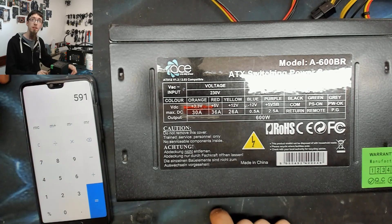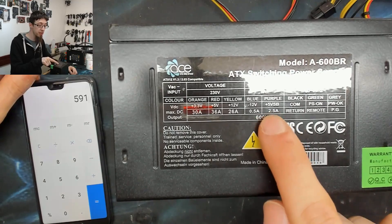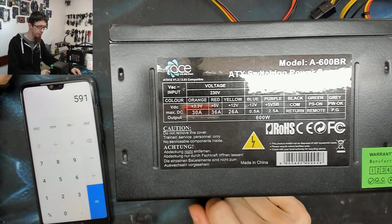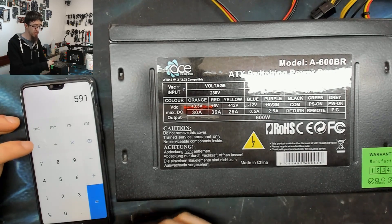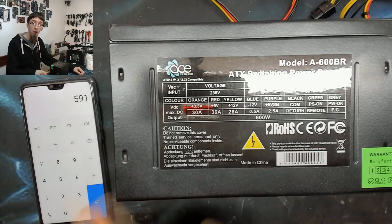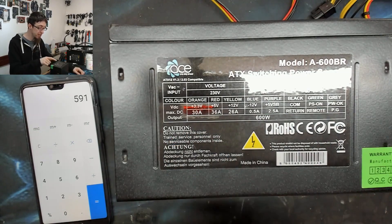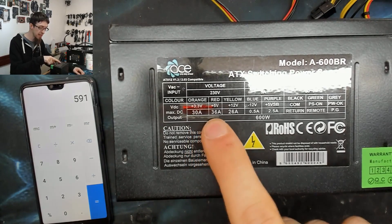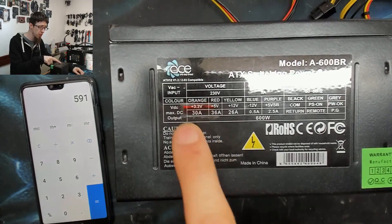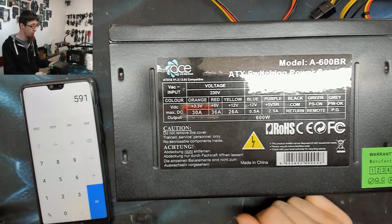So 180W + 99W + 312W gives us 591W, and then the standby circuit — 5V × 2.5A — adds another 12.5W, roughly summing to 600W. The problem is that half of it is in places where we don't need it. You don't need 36A and 30A on the logic rails — you don't need that kind of horsepower there.